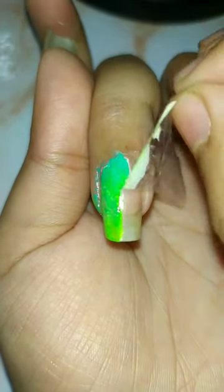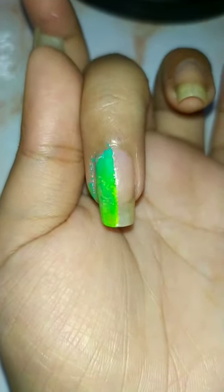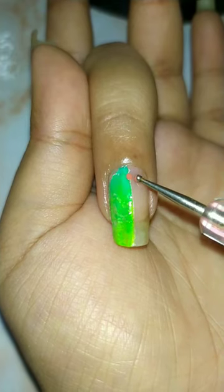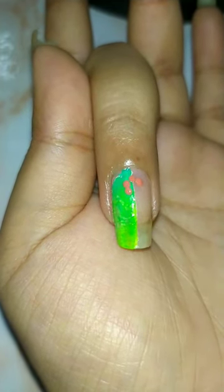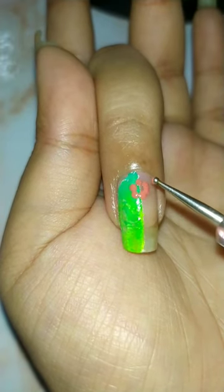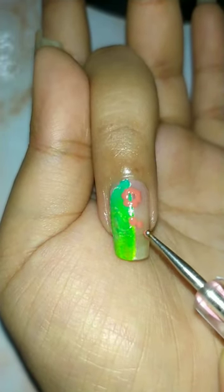It is very beautiful. It has extra equipment. A dotting tool is available online and offline. You can purchase a single piece or a bunch, as you wish.